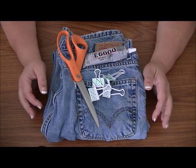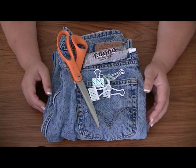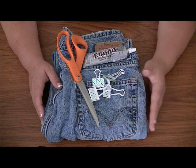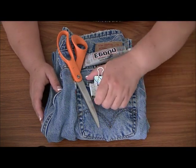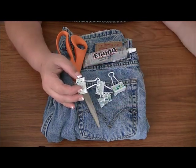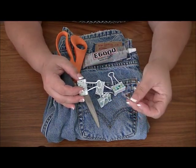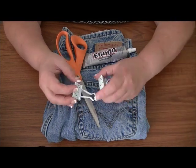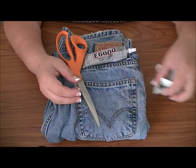The technique for making both the hot plate and the coaster are pretty similar, and the supplies you're going to need are the same. You'll need some binder clips — the medium-sized ones. These small ones are just a little bit too small, so the medium ones are the perfect size. For each coil that you make, you'll need one binder clip.